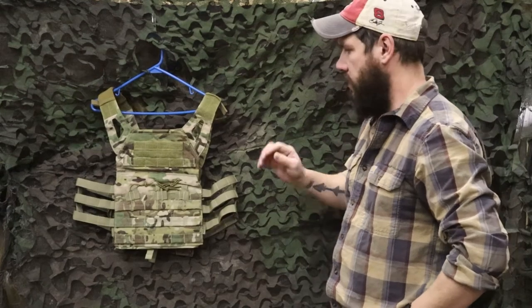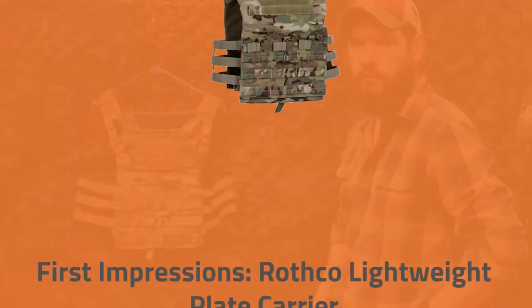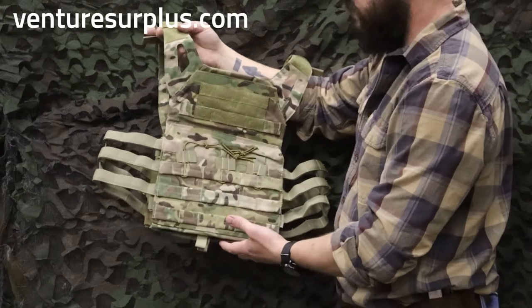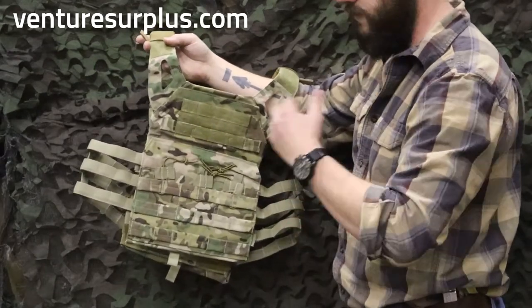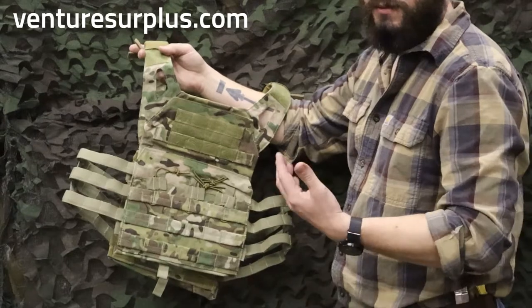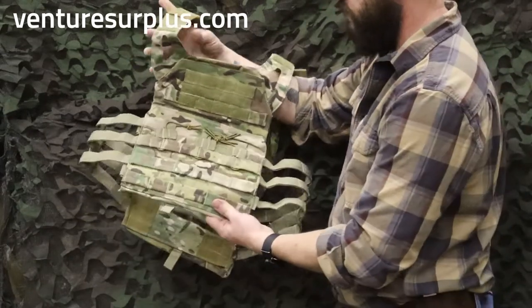Hey guys, Lucas here from Venture Surplus. Today we're going to take a first look at a Rothko Lightweight Plate Carrier. This is genuinely my first time handling it — me holding it right now is the first time I'm really going to be messing with this at all. So you're going to get my honest first-look opinion on what this Rothko Plate Carrier is like.